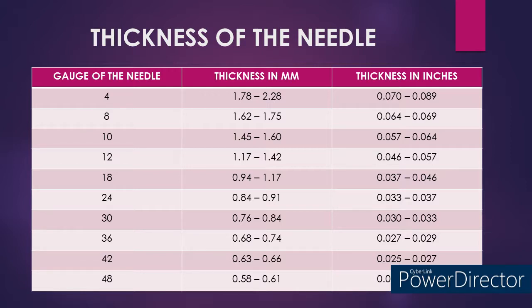In a 24 gauge knitting machine, the thickness of the needle would be around 1.17 mm, and in inches it is around 0.037 to 0.046 inches. In a 30 gauge knitting machine, the thickness of the needle would be around 0.037 inches.